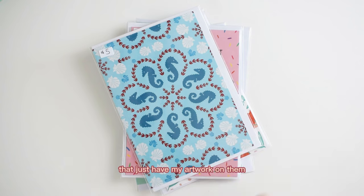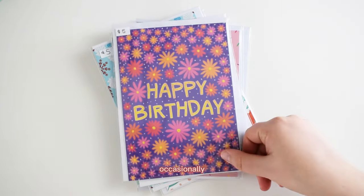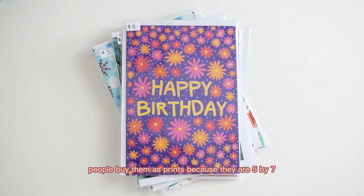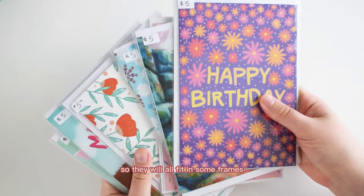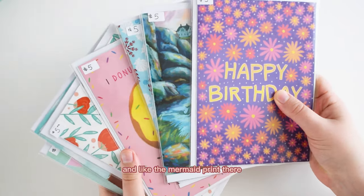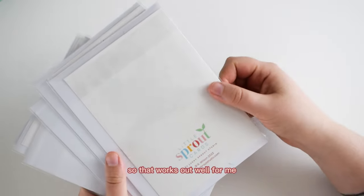I also have a couple of cards that just have my artwork on them. Some people really like them, and I also sell these occasionally as prints because they are five by seven so they'll fit in frames. The mermaid print is popular — it's a card and people tell me all the time they're just going to frame it, so that works out well for me.